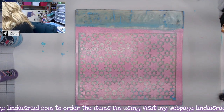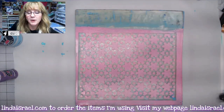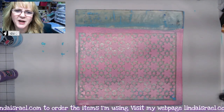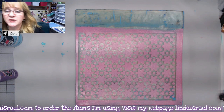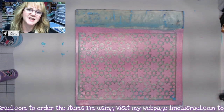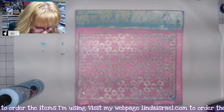I have a bucket over here to the side — a little tub with some water and a little bit of Thieves cleaner. If you don't have Thieves, you can use a mild detergent. It'll help loosen up the paint. What I'll do is soak the stencils, and then when I'm done with my gel printing session, I'll take them to the sink and wash them out.